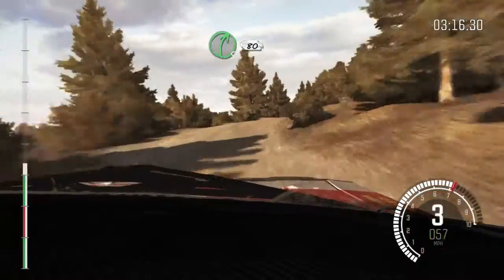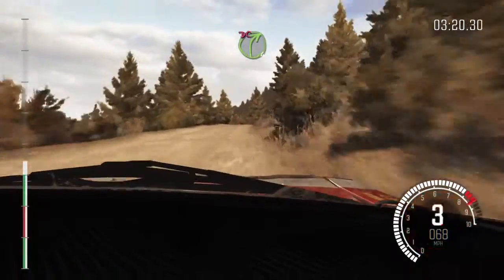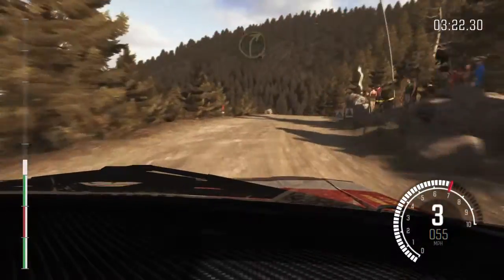Right 5 half long, 80, over 2 small jumps, into caution right 4, don't cut, keep mid over crest. 130.